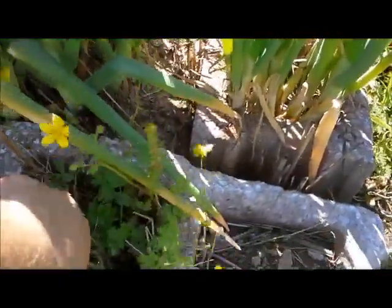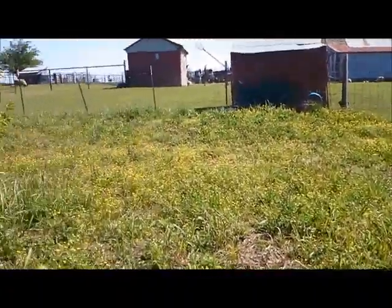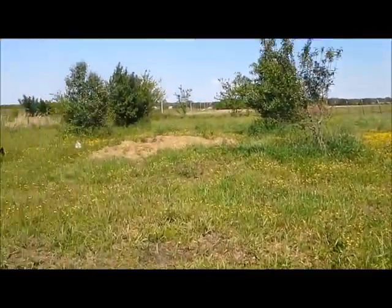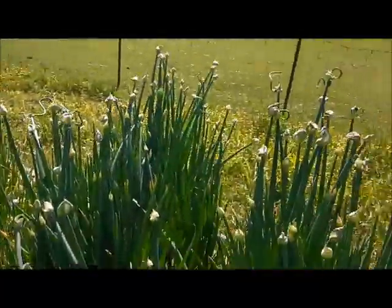If there was a market for buttercups I would be a rich woman, because the entire orchard is covered in them. The problem is that buttercups are bad for sheep and goats, so yeah, not a good thing.